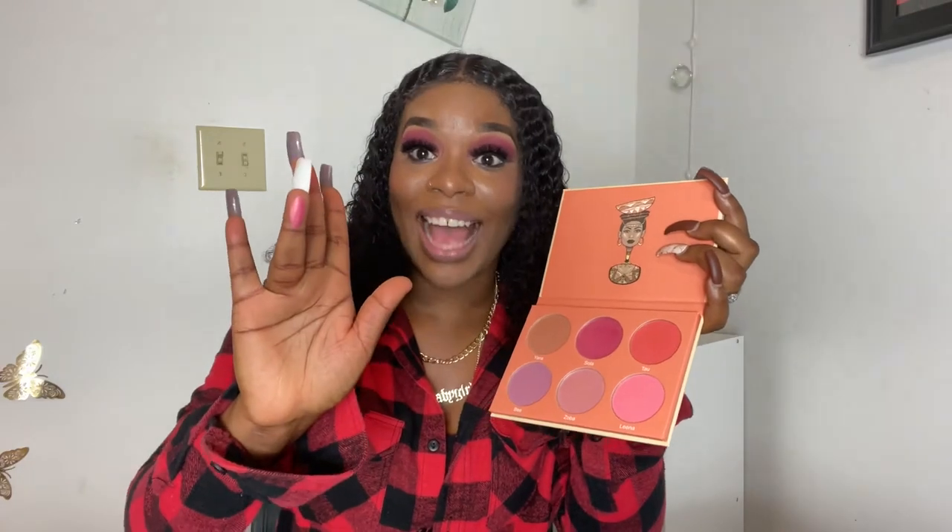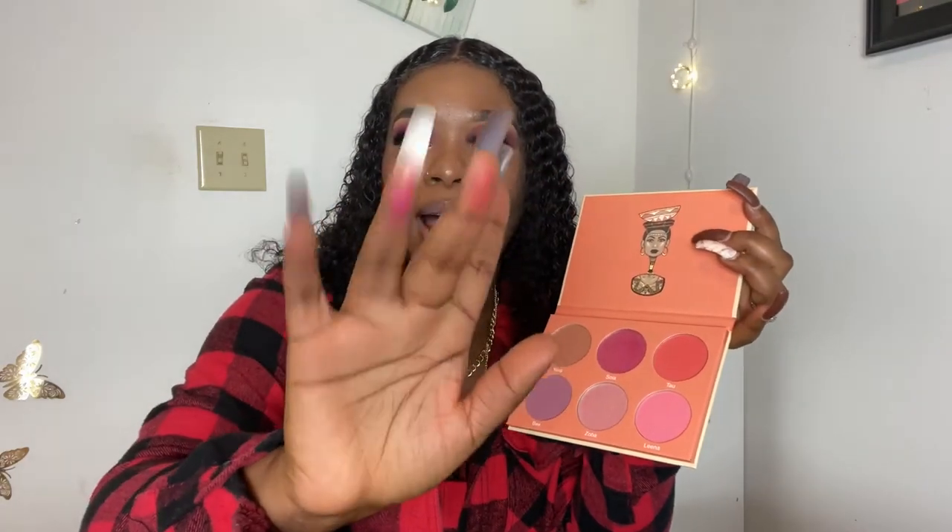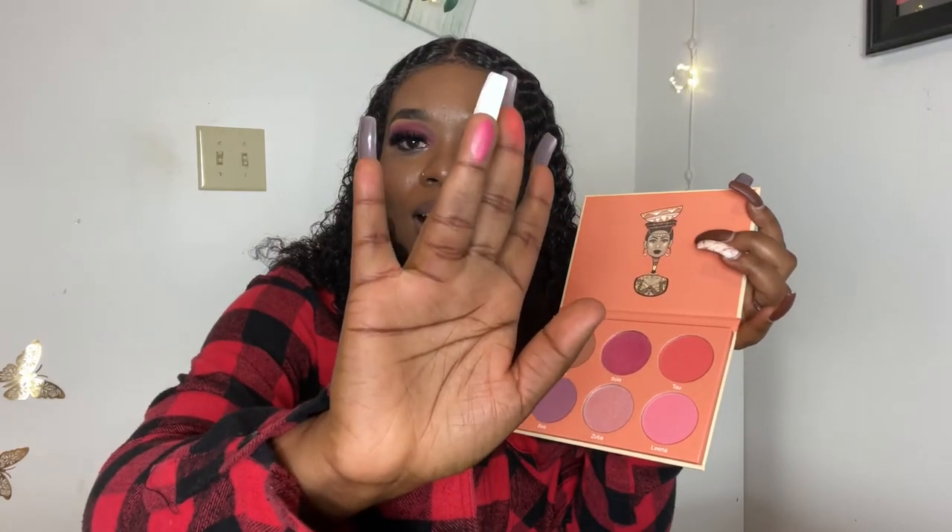I felt like Tau was not doing it for me on my face, so I had to mix in Shola. This is Shola. I had to mix Shola and Tau together because I kind of liked Tau, but Shola has a shimmer, glittery-ish quality to it. This is Tau, and this is Shola — you can see the clear difference.